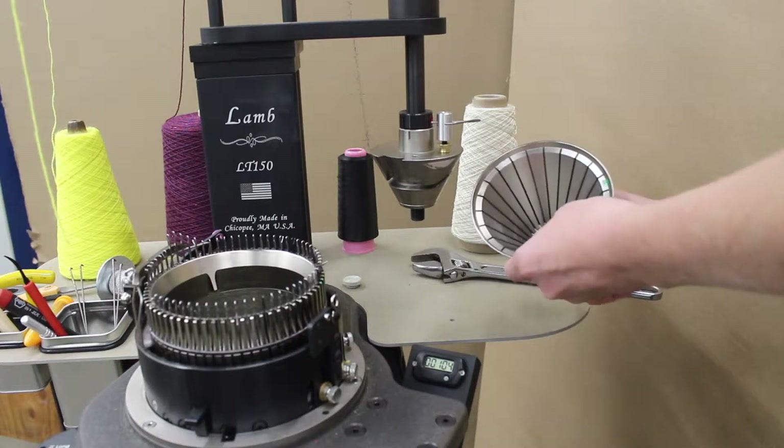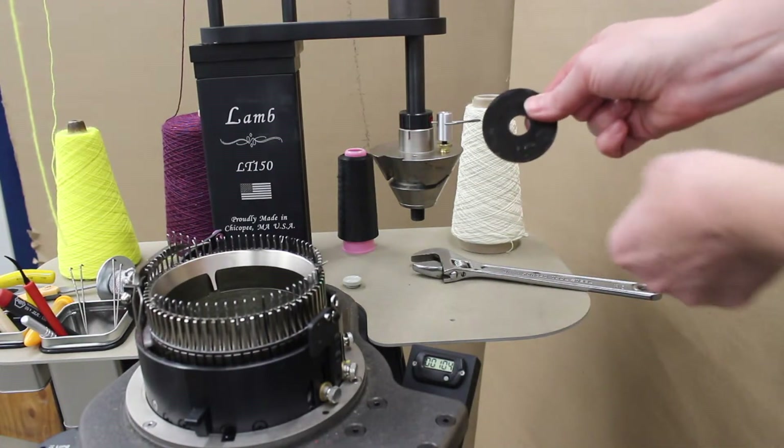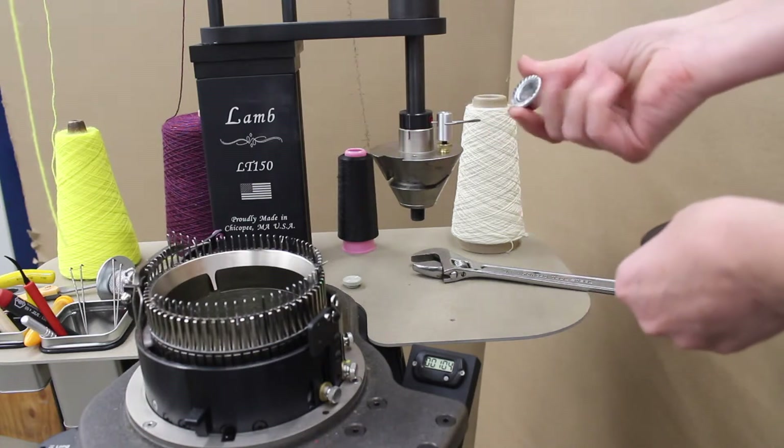Once removed, you'll have three parts in your hand: the ribber cone, a large washer, and a flanged nut.